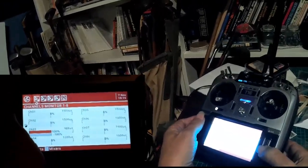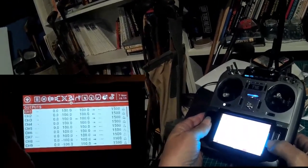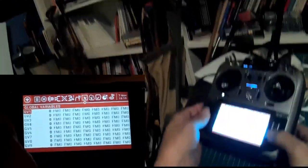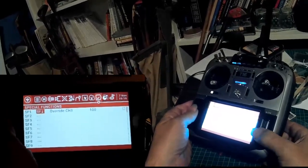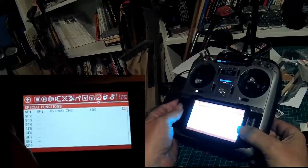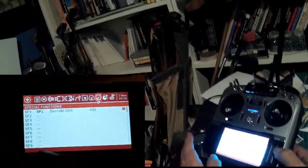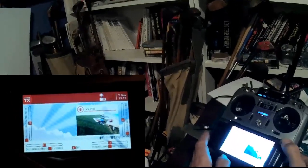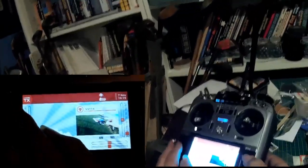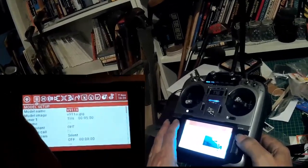I missed a step here — I created that special function but I didn't turn it on. I don't quite understand why you have to do that, but you have to go all the way over to the right and turn the special function on. I don't really understand what the point of that is — why would you define a special function if you weren't going to turn it on? But in any case.